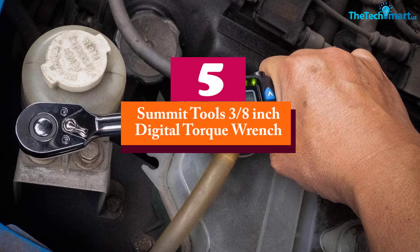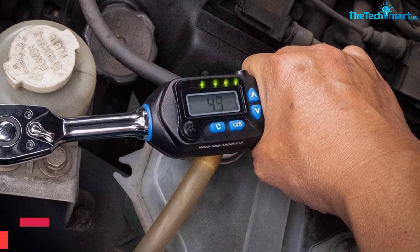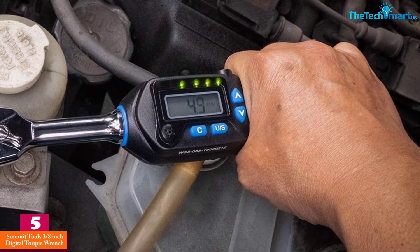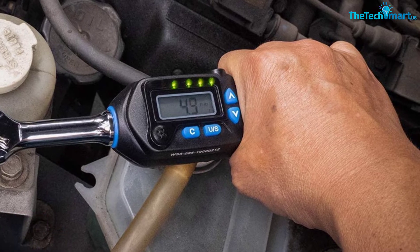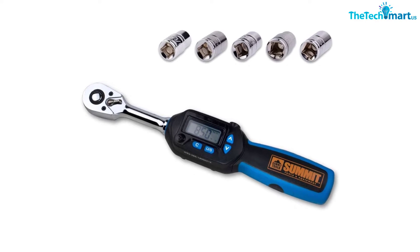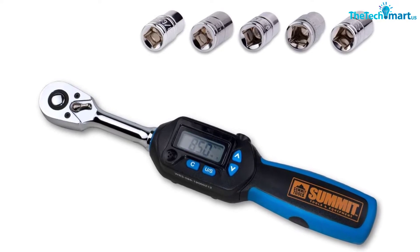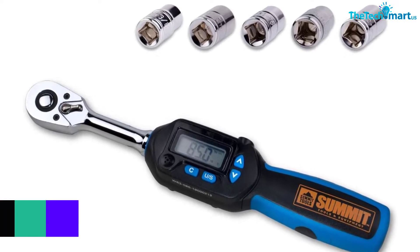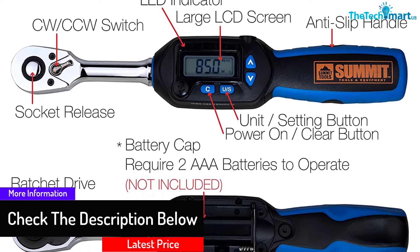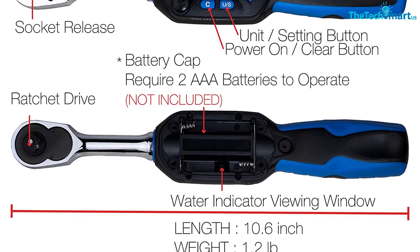Starting at number 5, we have the Summit Tools 3/8 inch digital torque wrench. The Summit Tools digital torque wrench has a modern design and offers excellent accuracy in torque measurements. This product is equipped with an LED and alarm buzzer that tells you when there is an error or if the target is achieved. You can see the results on the large LCD screen that provides real-time readings. This product is great for different applications in aerospace, automotive, HVAC, and industrial. The durable construction allows it to provide superior performance and long lifespan.